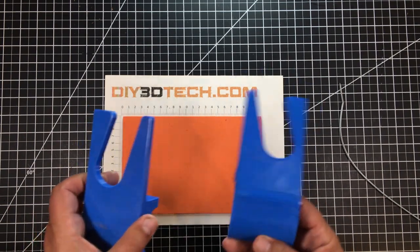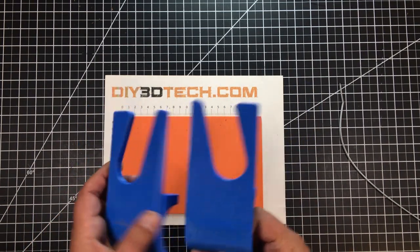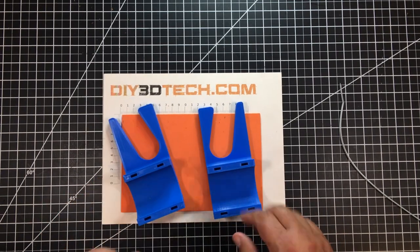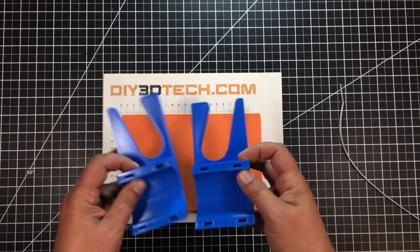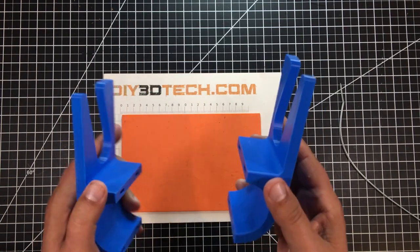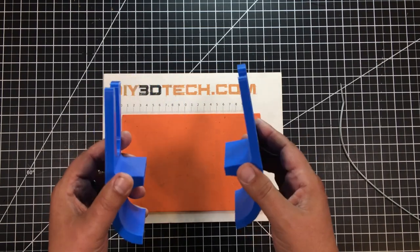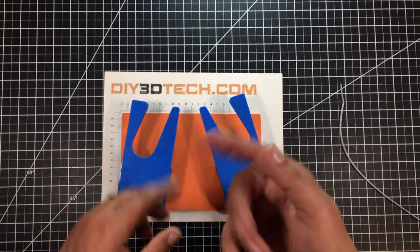These two pieces are actually the same even though they look different. In Fusion 360 I simply used the mirror command to mirror the body, so there's a left and a right-hand side. I only had to design this once. I'll have overlays in the corner so you can see how it comes together and works on the tractor.